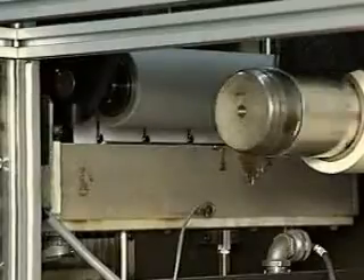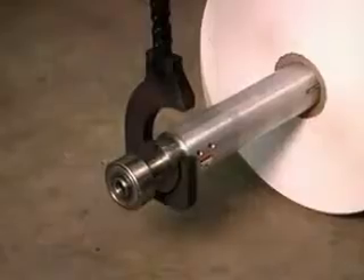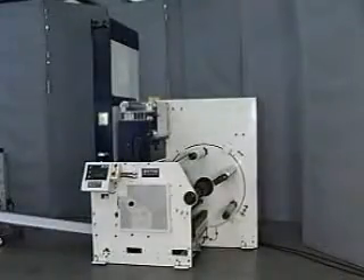Keen Technology continues to grow as a leader in producing splicing and rewinding equipment for a variety of industries. Our creative designs and quality production standards are what set KTI apart.